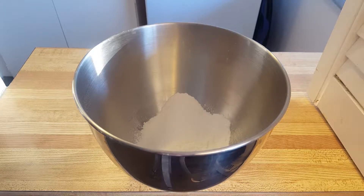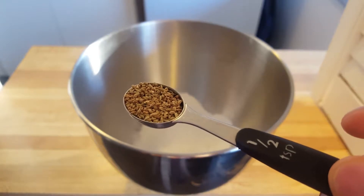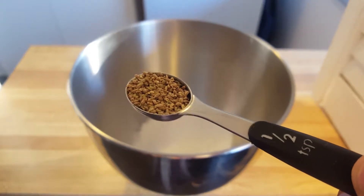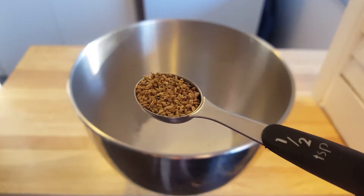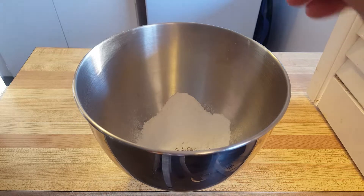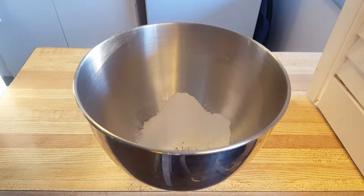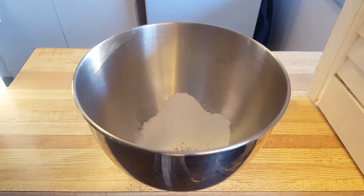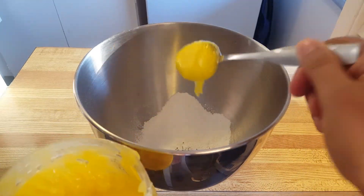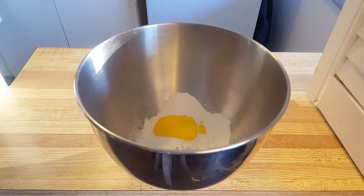Now I'm going to add in some carom seeds or ajwain. These look a bit like cumin seeds — they're in the same family. You can learn more about this spice if you check out my series called 'Let's Make It Spicy.' Then a little touch of salt — it doesn't make that big of a difference but it does add a little bit. Next I'm going to add in some ghee, about two tablespoons, and then just add in a little bit of water at a time.